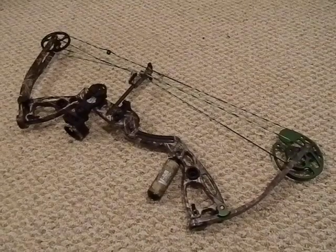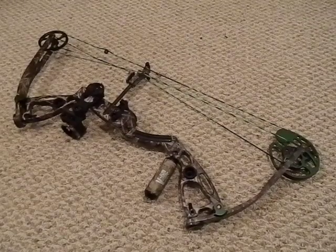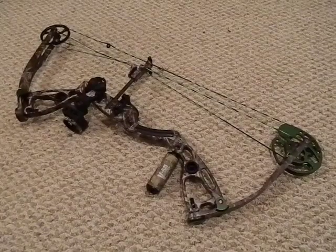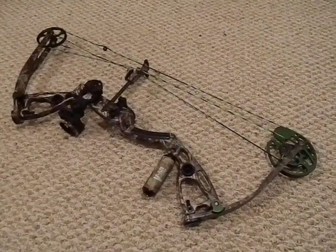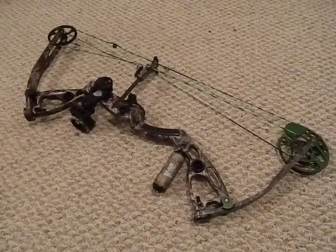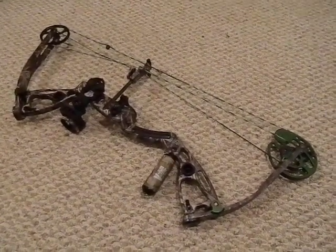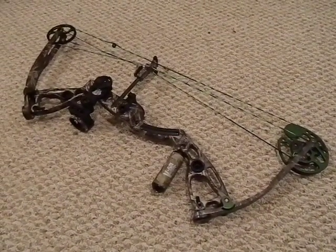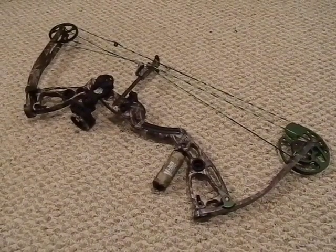This one here is a Martin Exile I just picked up. It's a lefty 60-pound draw, which I believe is the highest it goes for that model. They make a 70 in the rights, but one of the sad parts is left-handed bows often do not go as high a draw weight as right-handed bows. Also, I have short arms and a 26-inch draw, so you've got to make sure you have a bow that fits your frame.